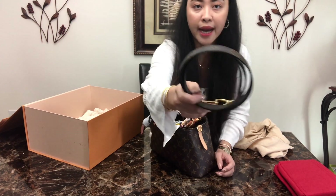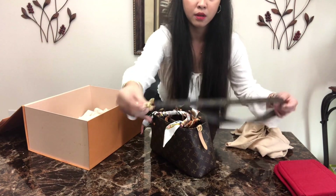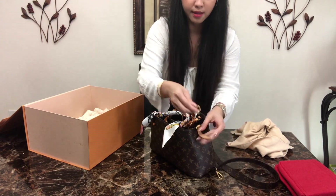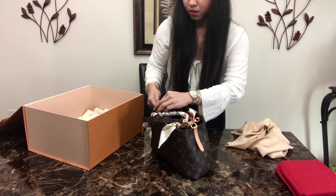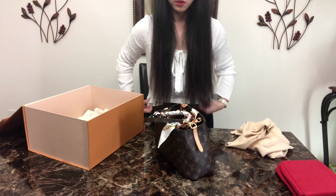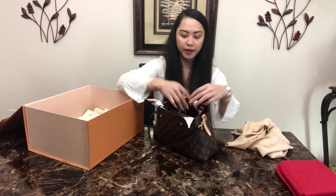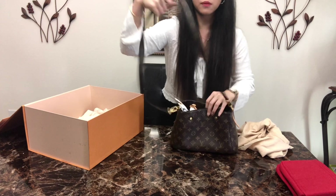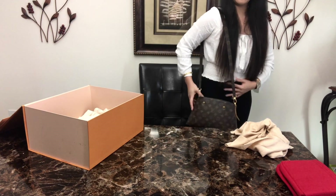The strap is a monogram strap with gold hardware. It's not adjustable, but it is removable, so you can use a different strap if you want to. You can also tuck in the handles if you're going to use just the shoulder strap.